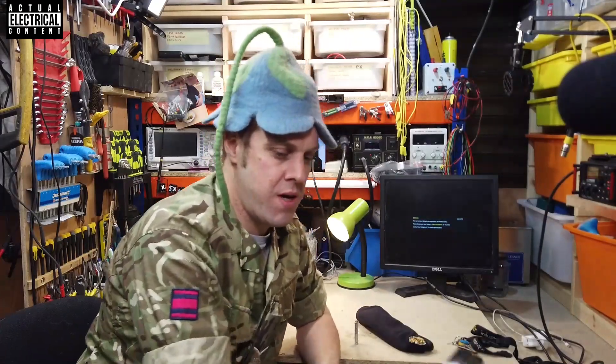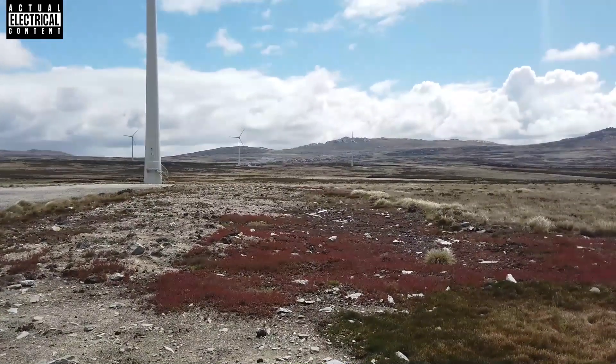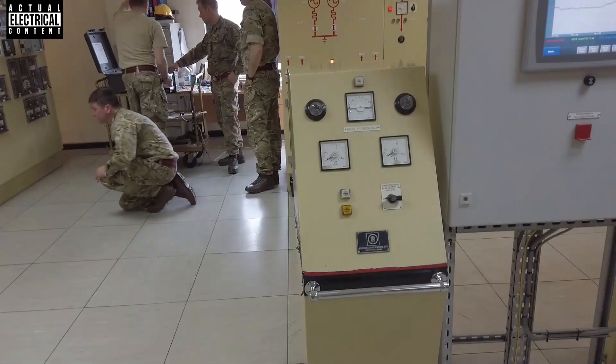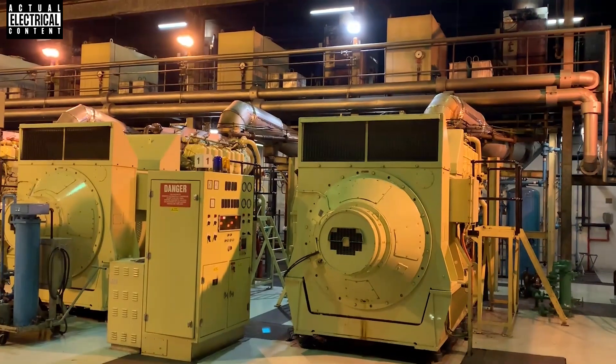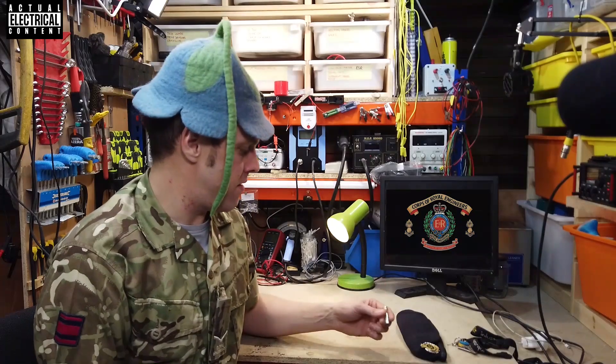Hi, I'm Lance Corporal and I'm an army reservist in the Royal Engineers. I'm in a team called 504 STRE and we handle civilian infrastructure, specifically electrical infrastructure, on behalf of the army. But today, because of the current situation, I'm here to talk to you about something that's always interested me — and that's these fellas.